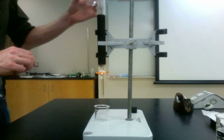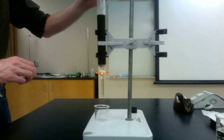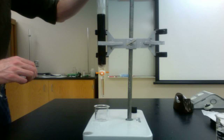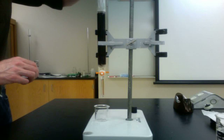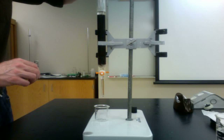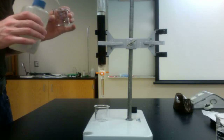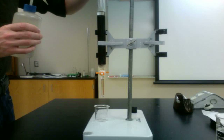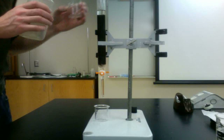Lower the level of water in the column to the height of the resin before you add the salt solution. Carefully pour the solution in order to minimize the disruption of the resin as it is added. It is crucial that every drop of solution be added to the column, so rinse the beaker and add the rinse to the column. Repeat this several times.